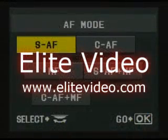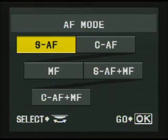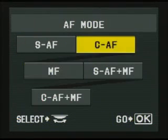Now let's take a look. When you do press the F button, it comes up with this screen and I'm just going to use the right and left buttons on my 4-way controller to move it around, and when I get to the one I want I'm going to select OK in the center of the 4-way controller in the back.